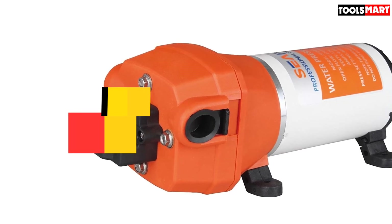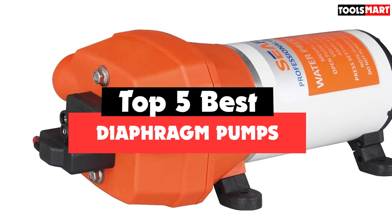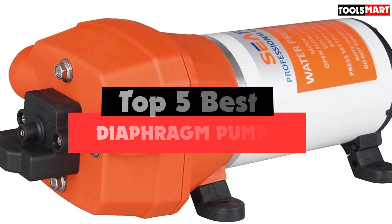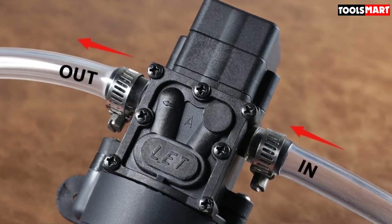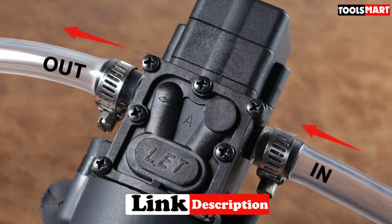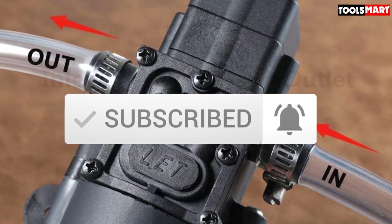Are you looking for the best diaphragm pumps in your budget? In today's video we break down the top 5 best diaphragm pumps available on the market. This list is based on price, quality, durability, and more. To find out more information about these products, you can check out the description below, and make sure you subscribe for more reviews. Let's get started.